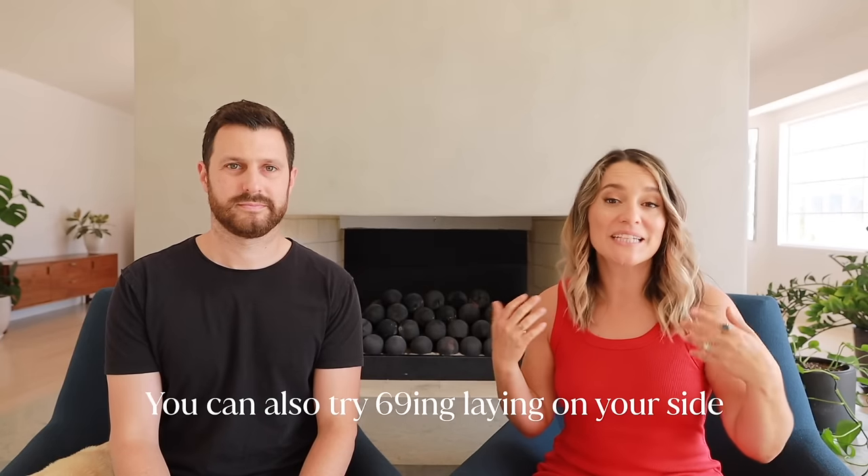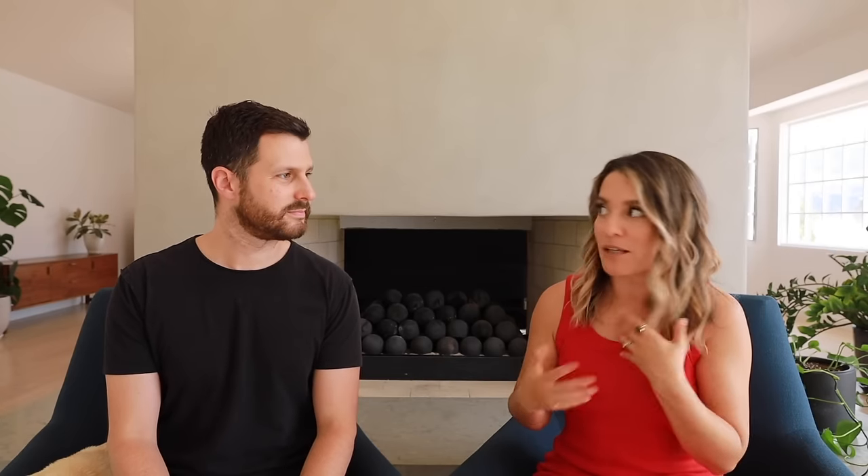I described 69 as one partner laying on their back because that tends to be the most common position, but you absolutely can do it on your sides as well. That can be a lot more comfortable and a lot more doable for some people, so give that a shot too.